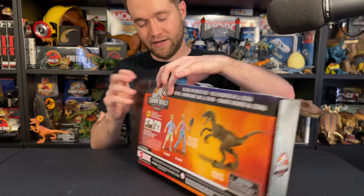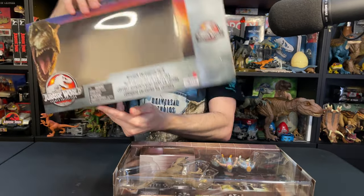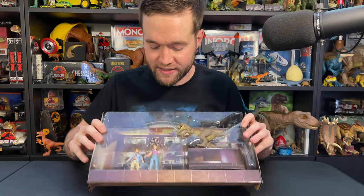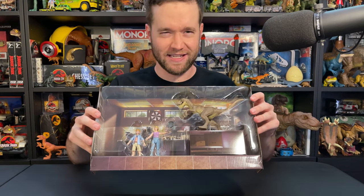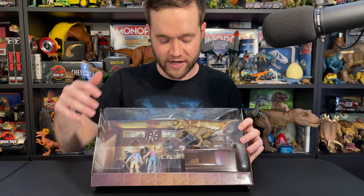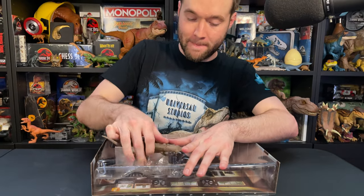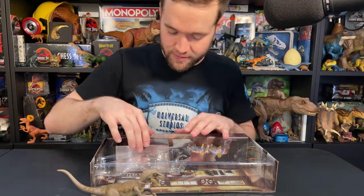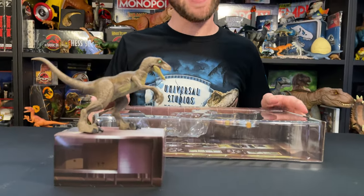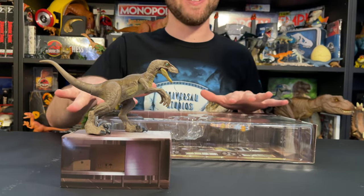Let's see if we can get this out of here. Easier to open than I expected, which is nice. So there's the empty packaging. There's what it looks like out of the packaging. Before we get it out of the plastic there, I really appreciate the attention to detail here from Mattel. This is fantastic. You've got the kitchen background, the raptor standing on this table like in the film, and Tim and Lex with the frying pan. This little table — it comes out of the package and it's functional. It's just a piece of cardboard, but it's still really cool.